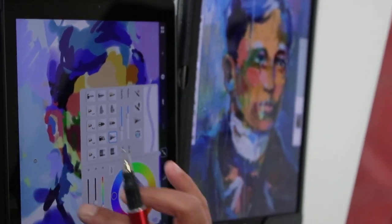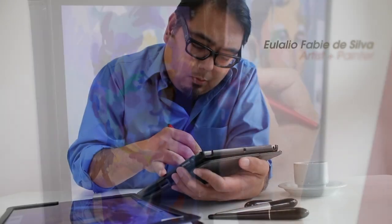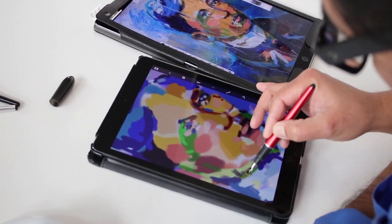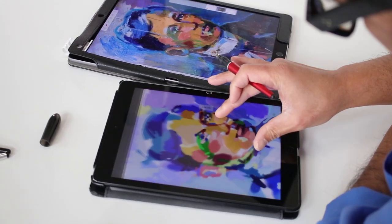Also, because the stylus does not depend on proprietary coding, the Loop De Loop will work with many applications including writing and drawing applications. No other software is required.